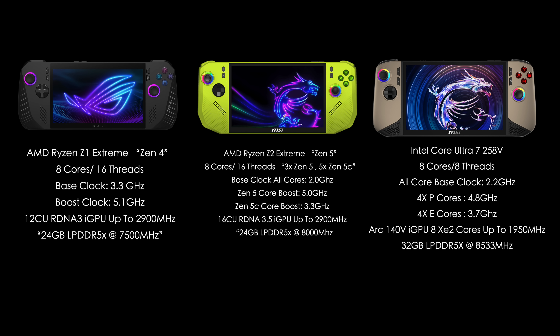As for the MSI Claw A8 AI, we've got the Intel Core Ultra 7 258V, which is much different. We've got 8 cores and 8 threads, an all-core base clock of 2.2 GHz, four performance cores up to 4.8 GHz, and four efficiency cores up to 3.7 GHz. The GPU is the ARC 140V with 8 Xe2 cores clocking up to 1,950 MHz, and 32 gigs of on-package memory running at 8,533 mega transfers per second.